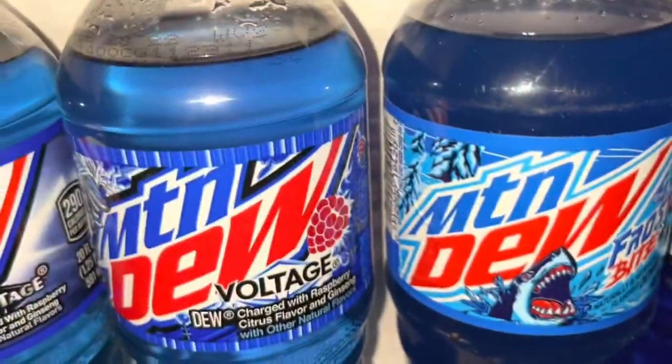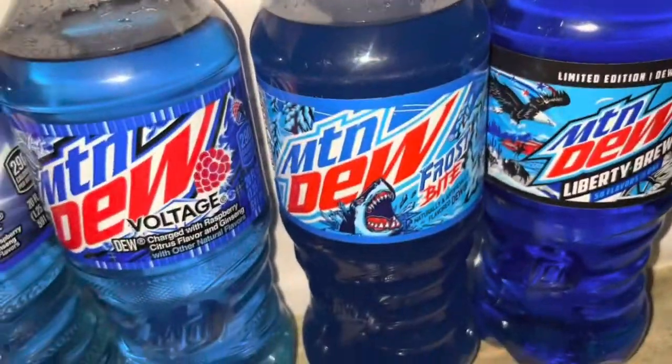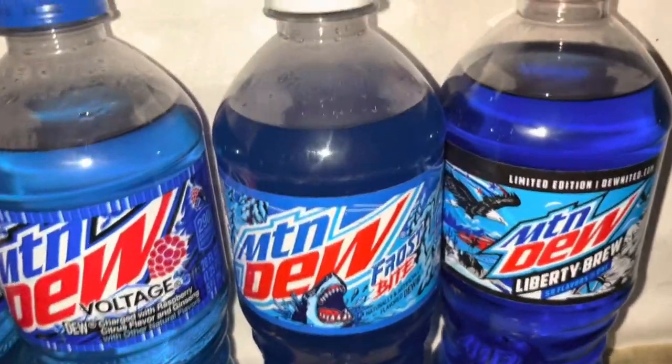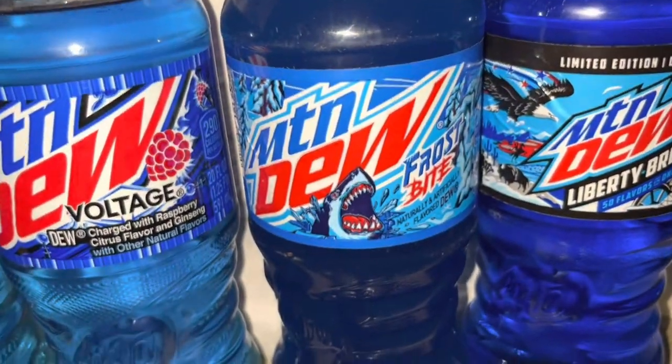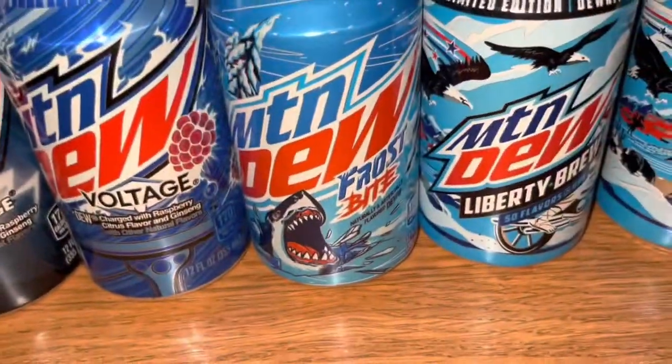Moving on, 2019 new Mountain Dew Frostbite. It's exclusive to Walmart. I really like this one a lot — I haven't had it in a while. And down here I have the can.